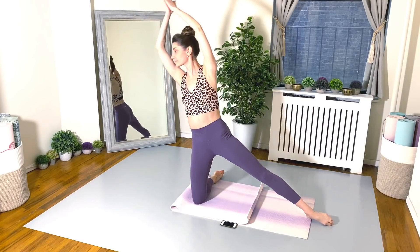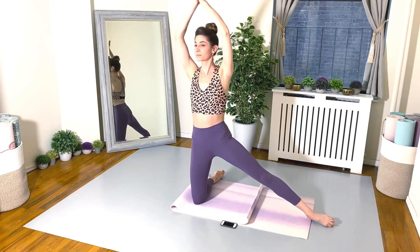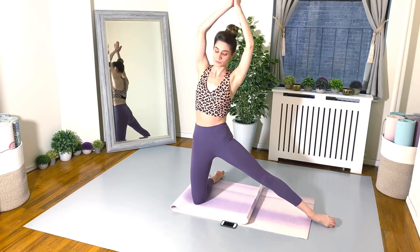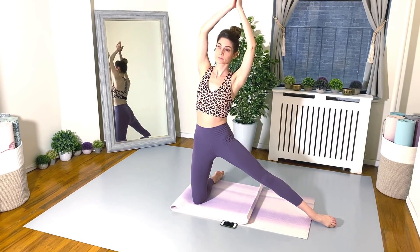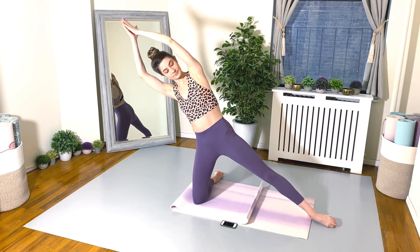And go for it. Bending away from the leg. Keeping the space between the shoulders and ears — super important. 30 seconds.